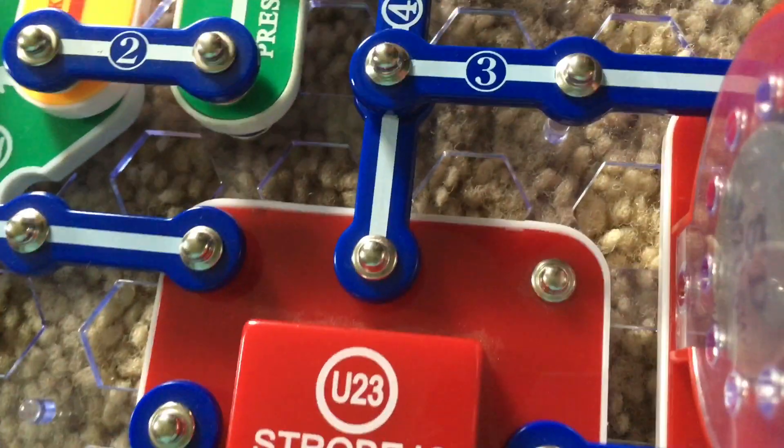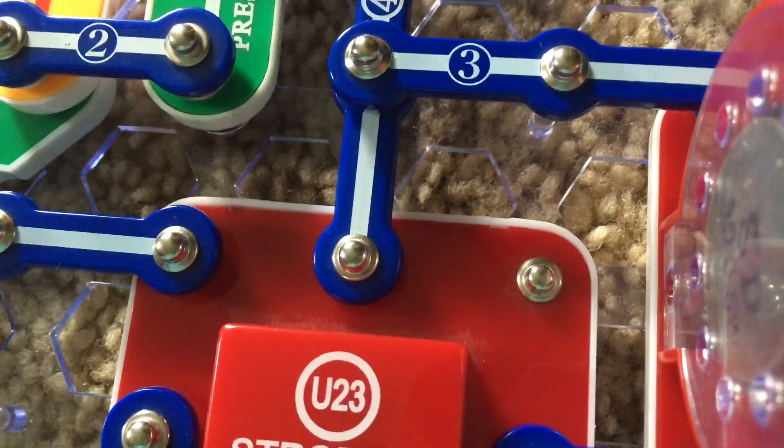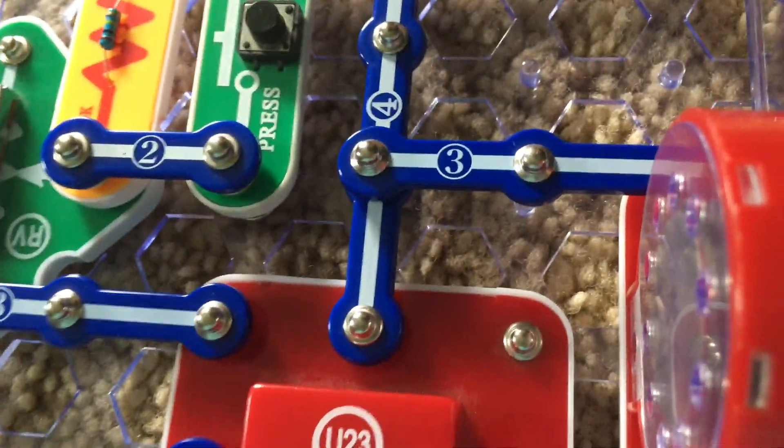This is a unique part that will only be included in certain Snap Circuits kits such as this one.